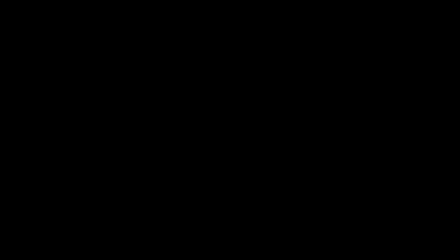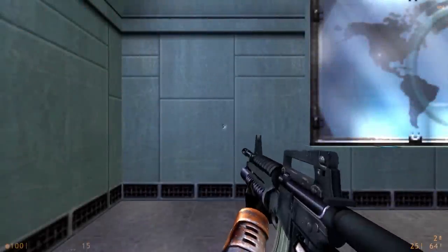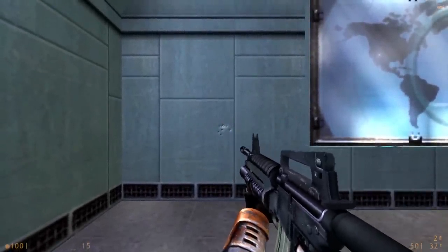But yeah, Half-Life Source — it's alright. That's pretty much it for this video. I hope you enjoyed this little tidbit of trivia about everyone's favorite Half-Life port. Thanks for watching.